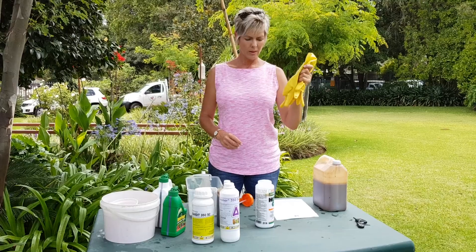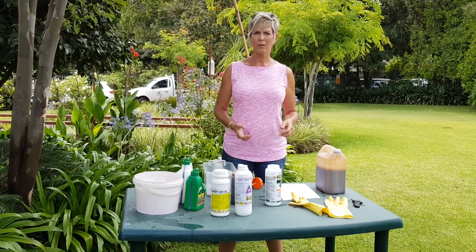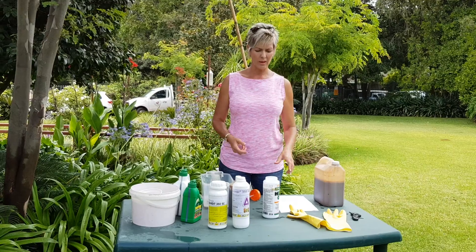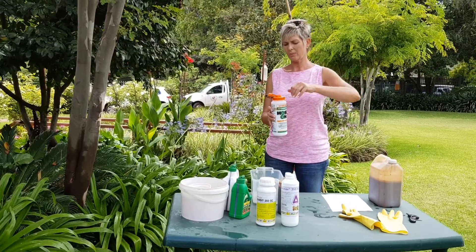It is better to use this with gloves. If you do this, it's a systemic poison, so it will go through your skin and it will accumulate in your body like arsenic — it will become more and more, and it never goes out of your body. So it's better to use gloves with it.